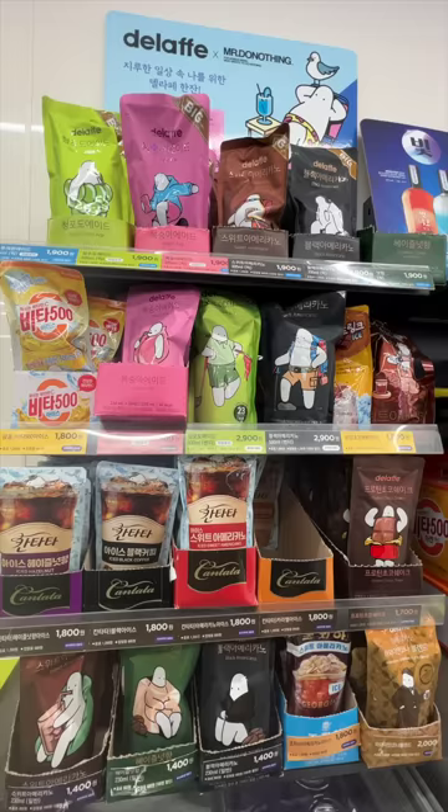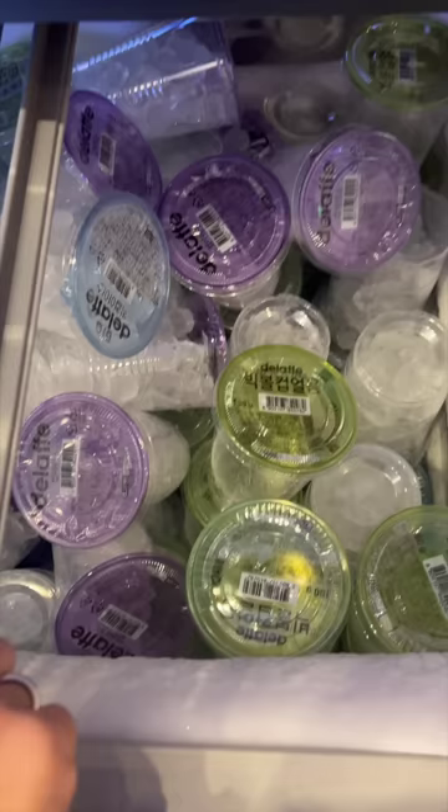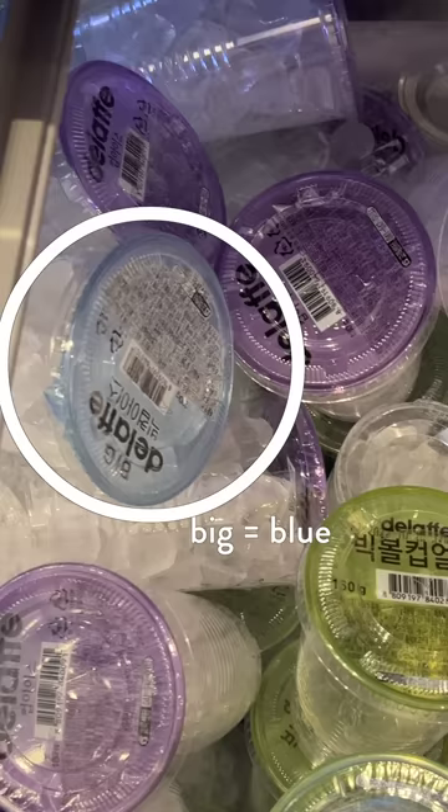There are three main sizes that the drink pouches come in: regular, big, and venti. Each ice cup has a color on top — that's the plastic that you peel off before you use the ice cup. The regular size goes with the purple cup, the big size goes with the blue cup, and venti, the biggest one, is a white ice cup.